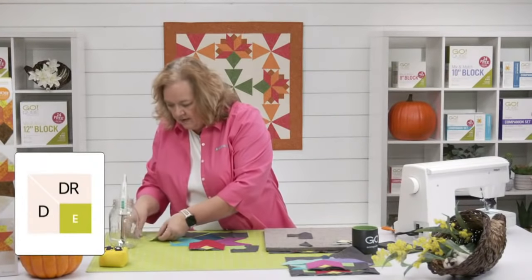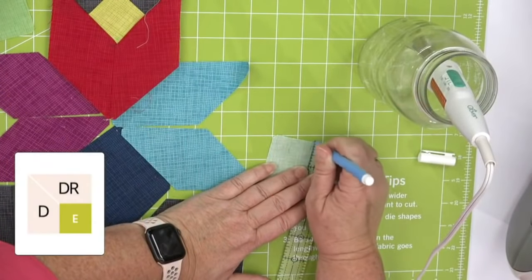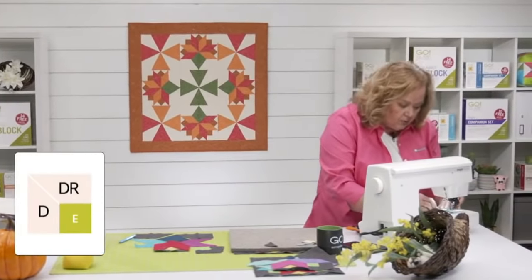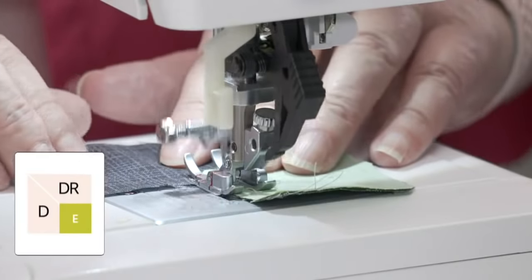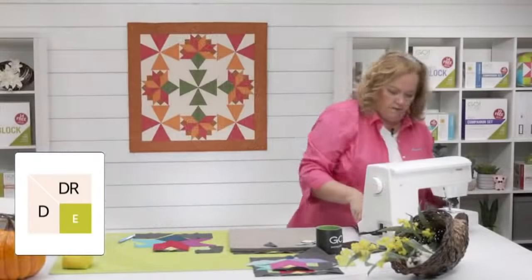I'm feeling like a big girl because I'm pretty good at Y-seams now — we've released quite a few blocks this year with Y-seams. The trick, quilters, is to mark that quarter-inch seam. Do not think you can just eyeball it — go on our website, get a Clover marker, and mark that quarter-inch seam. All of our videos live on our YouTube channel and our Facebook channel, so if you get this die and think you can't remember how to do Y-seams, just come back and watch it.